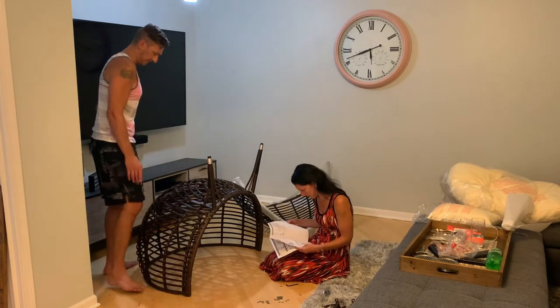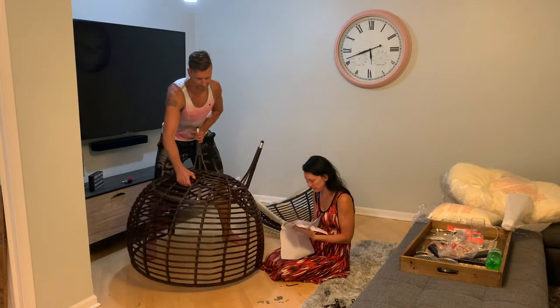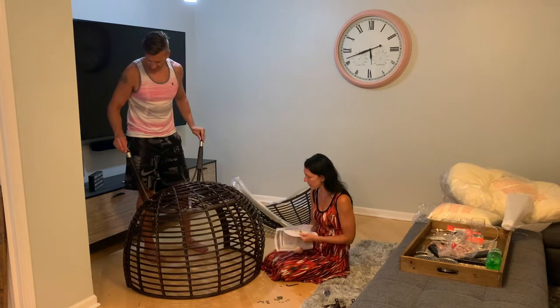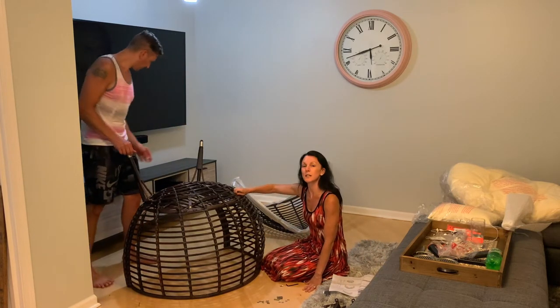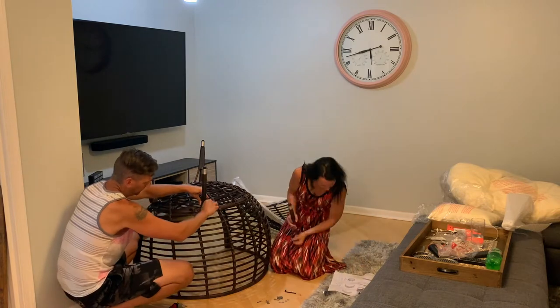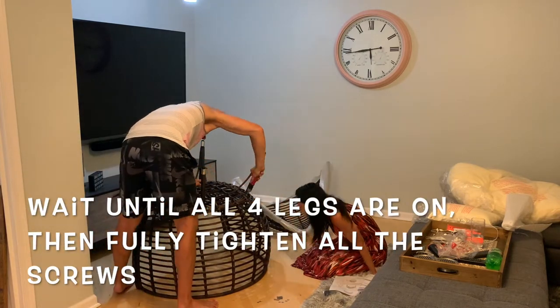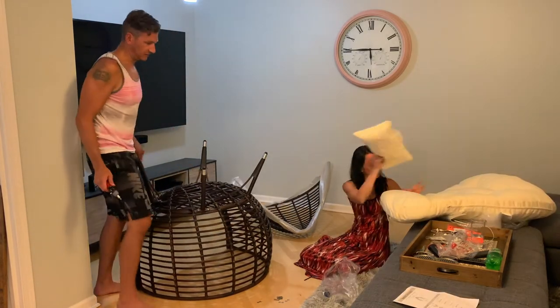Should I spin this so we get access to the back legs? Yeah. Now we're doing the exact same thing with the back legs — these are labeled C2, the sticker says C2.